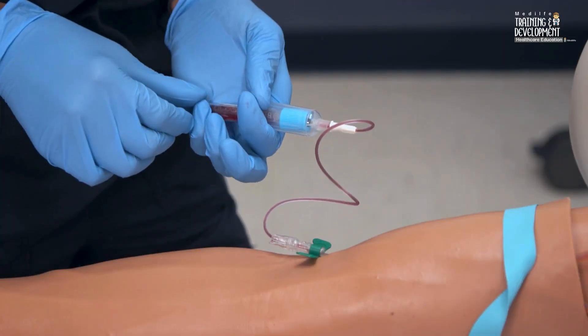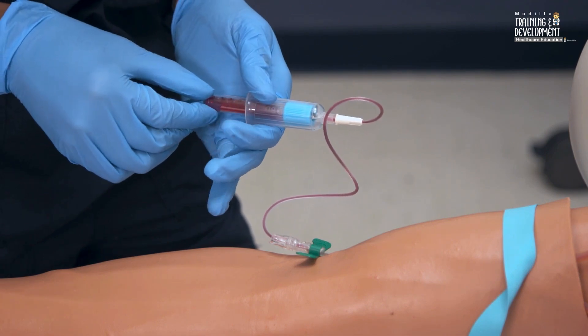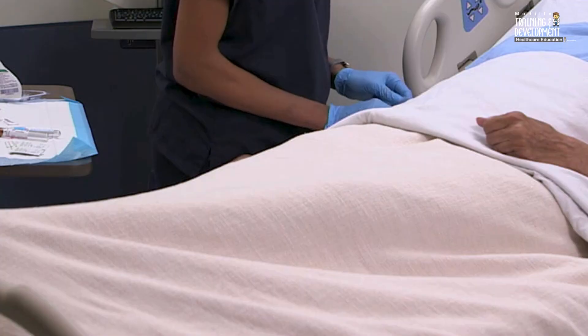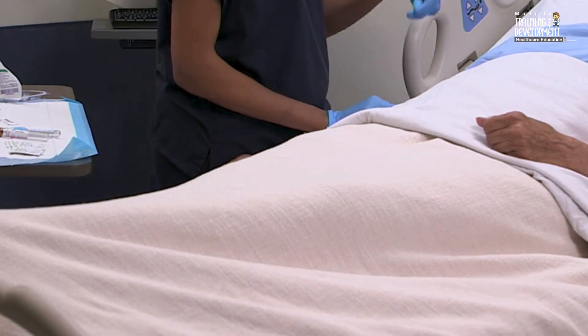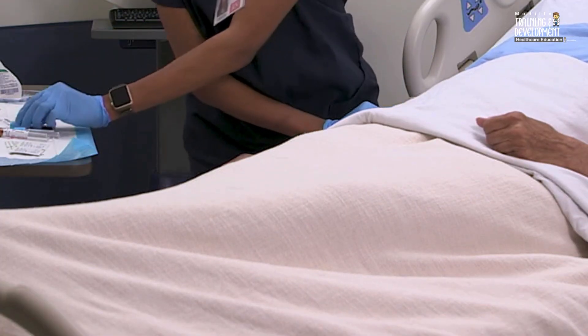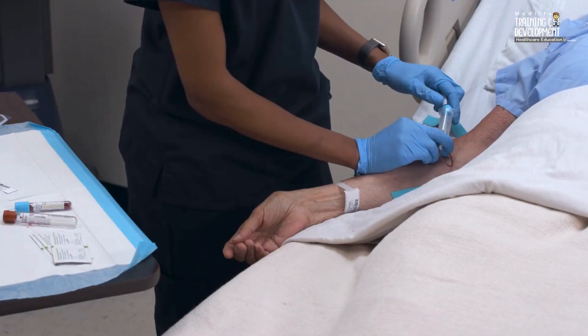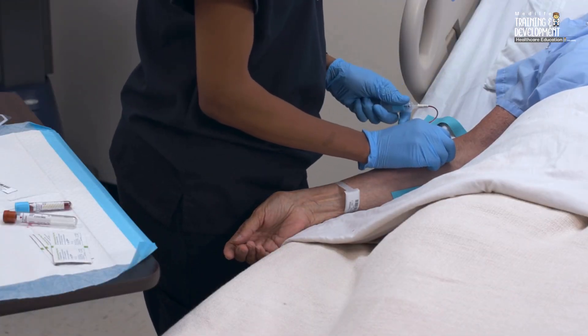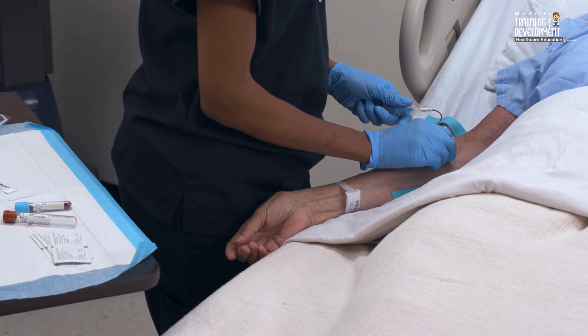When the first tube fills to its correct volume and blood flow ceases, remove the tube from the holder. Continue to fill the required tubes using the correct order of draw, removing one and inserting another. Gently invert each tube and then return it to an upright position as you remove it to help mix the additive with the sample. Doing so counts as one complete inversion for each tube.